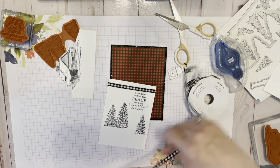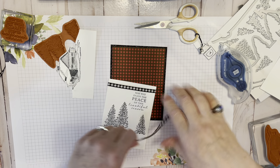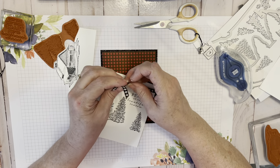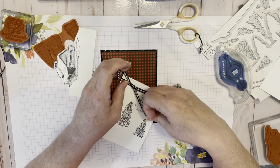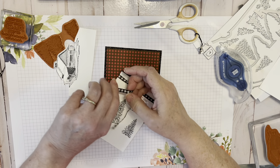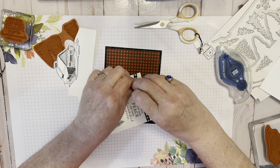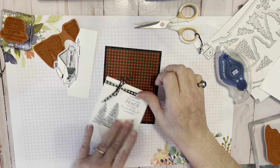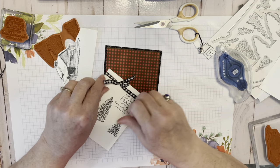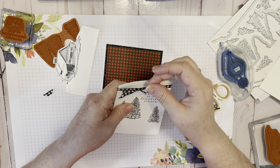Now we want a little bow. This is definitely take two on this bow because the first one I did, I didn't get my ends even — so you want to be sure and do that when you put it through. Put your ends together, make sure they're even, and now we're going to tie our little bow. When you do this you can trim the ends, make the bow a little smaller or bigger, however you want. Fuss with it, poof it up a bit, and snip those ends at an angle — they just look more festive that way.